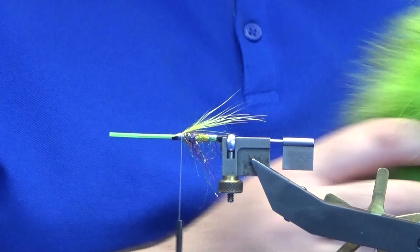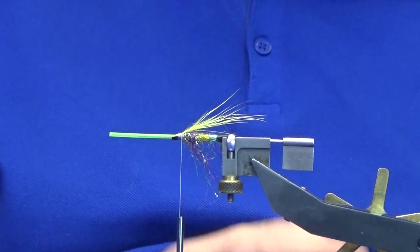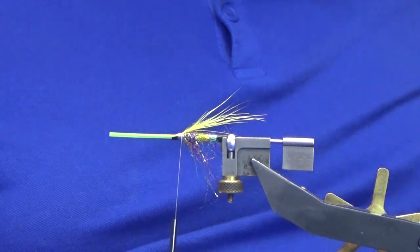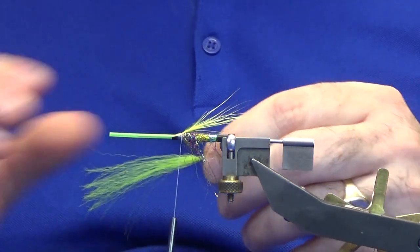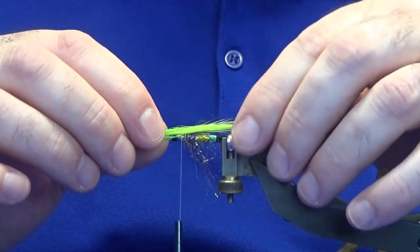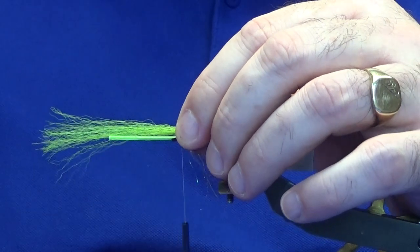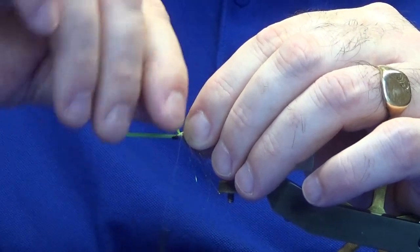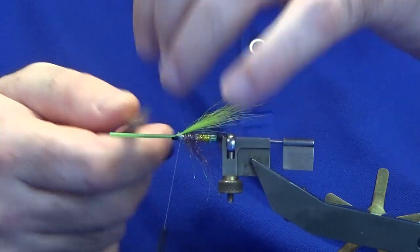On top of that I'm going to put some lime green fox tail. Get a nice pinch of this, remove the vast majority of the under fur. I want it slightly longer than the chartreuse fin raccoon. Tie in with nice tight turns on top, then come in and nip that away.